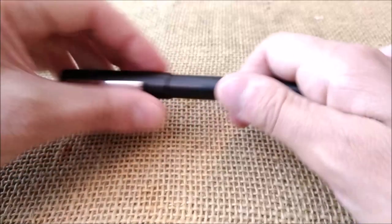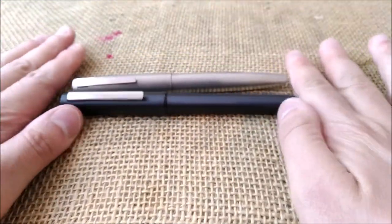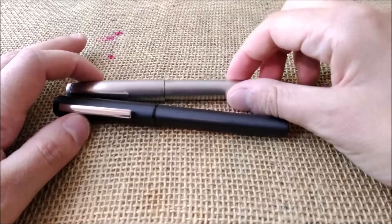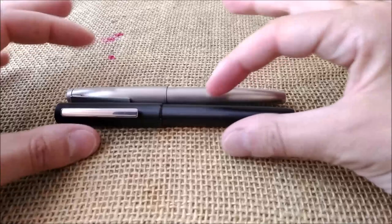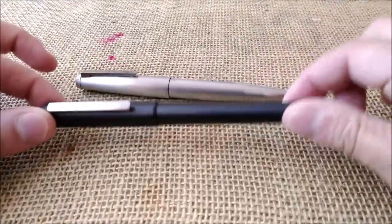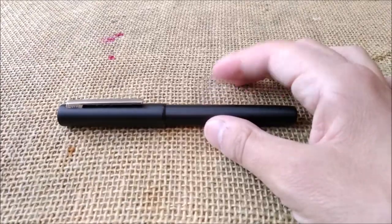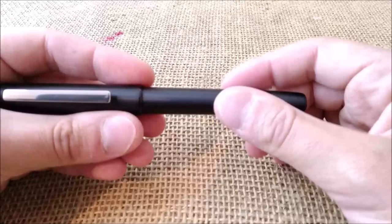I almost dare to compare it with the Lamy 2000 — it's not the same design, but it is a creative design. They thought about it and made a specific design for this pen. You wouldn't confuse this pen for any other. It is so nice that I almost considered buying the other versions — the silver one, the blue, and the red — because this pen really looks great.